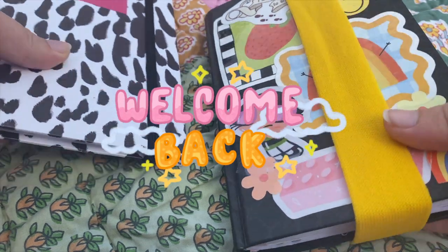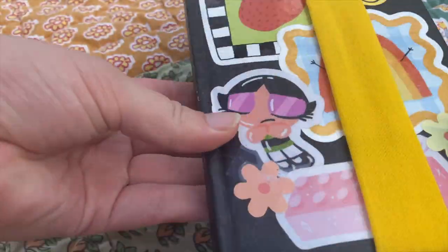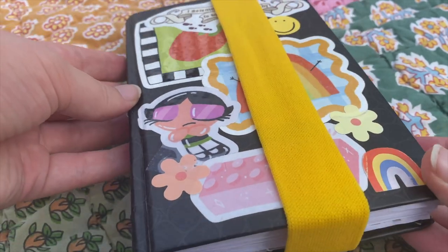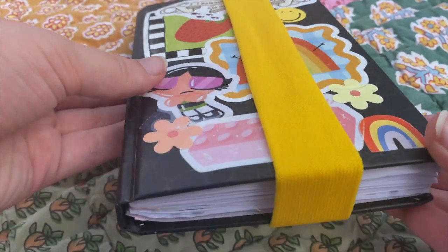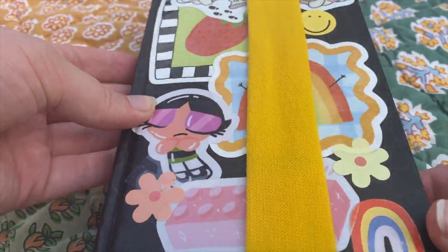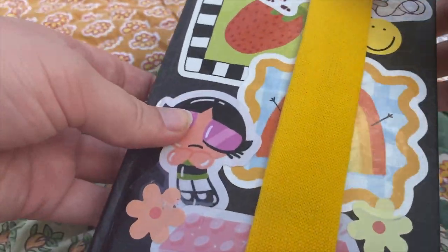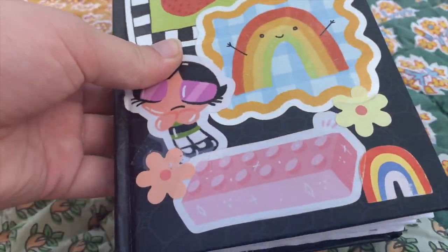Welcome back to my channel. Today we've got a different setup. I normally am at my desk, but this day I was outside and now I'm just doing a voiceover. I thought it would be nice to switch up the scenery, plus this would just be a short video since you guys have seen that I haven't been posting that much lately. I want to go back to posting more, but of course I have to take care of myself first.